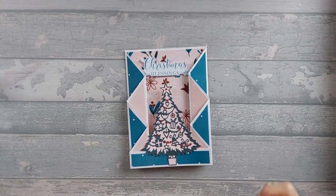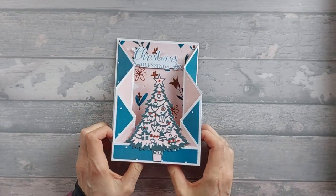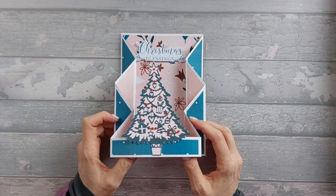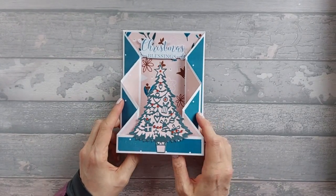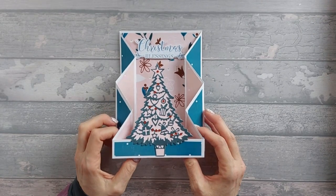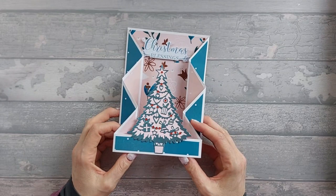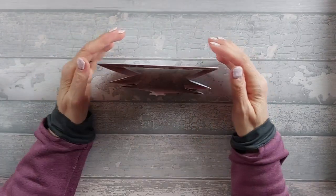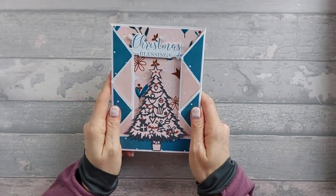Hi everyone, so I want to show you this card which is actually a lot of years in the making. I made this back in 2017, filmed it, went to upload it and the video was corrupted. I thought I'd lost it, and then the other day I literally came across it randomly in Google Photos in a random Google account. So I thought I would have a go at making it again.